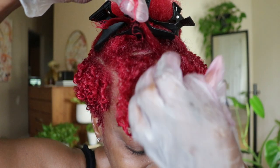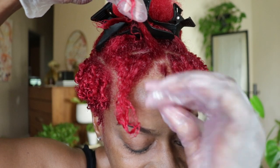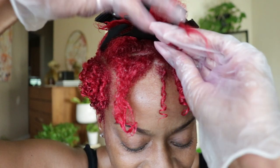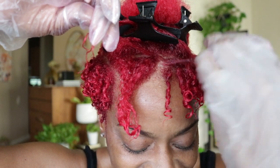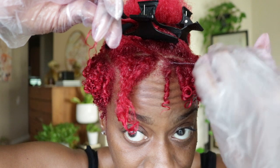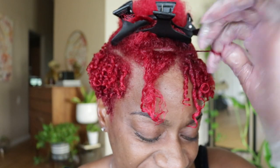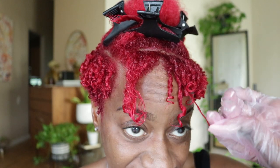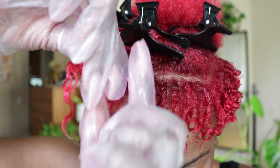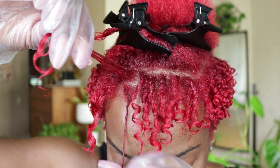I continue this process all throughout my hair until it's finished. No lie, this does get kind of exhausting, especially on your arms and stuff, but the results are totally worth it.